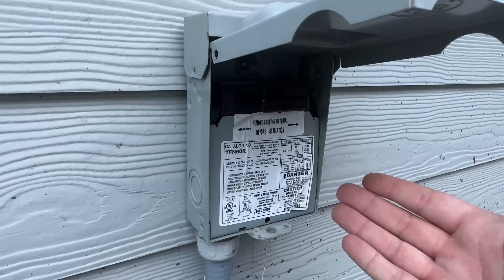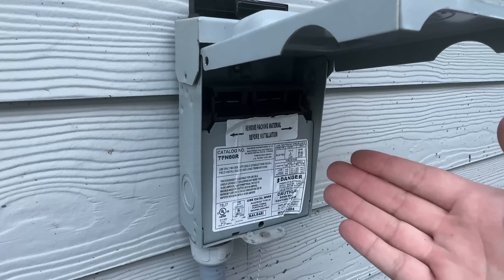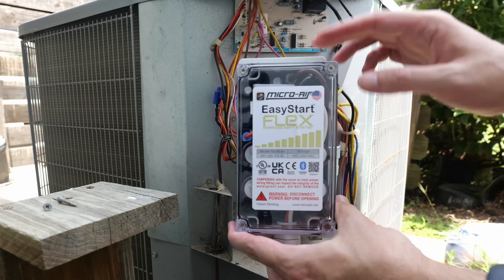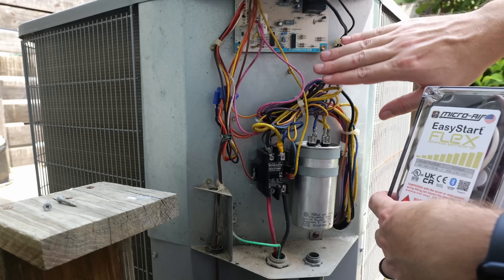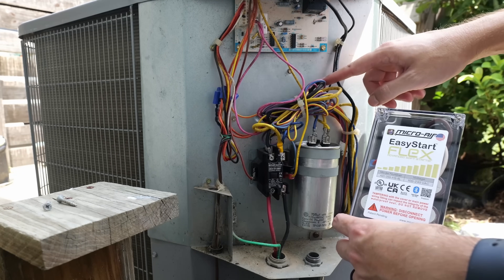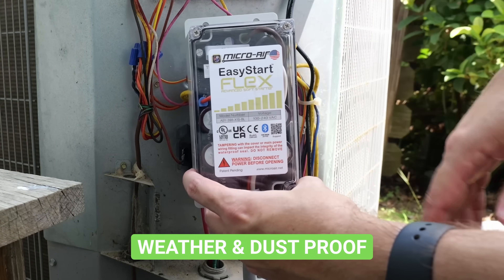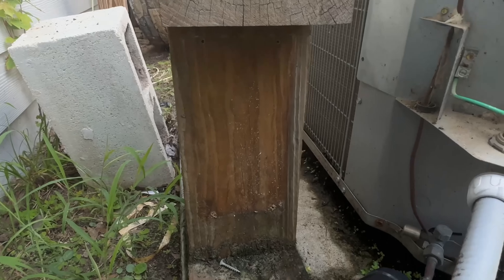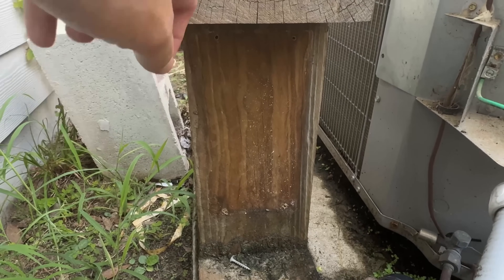Before installing anything, make sure power is off to the AC unit — for me this is a pull-out disconnect, but for you it might be circuit breakers. This soft starter is 50% smaller than their previous versions, which helps for those wanting to mount it inside their AC unit. Even so, I'm not going to force it in here. These cases are weatherproof and dustproof, so mounting outside is no problem. I've been mounting mine outside for years, attached to a piece of scrap wood.